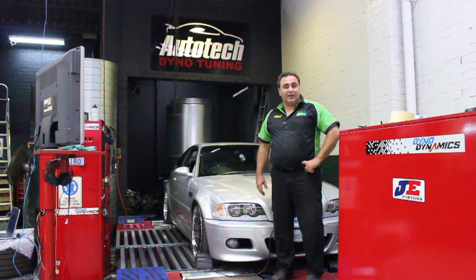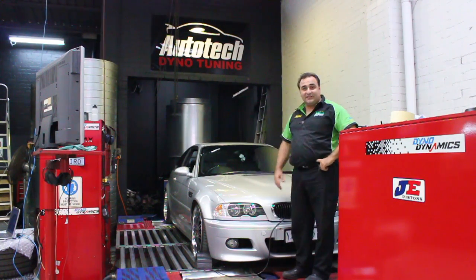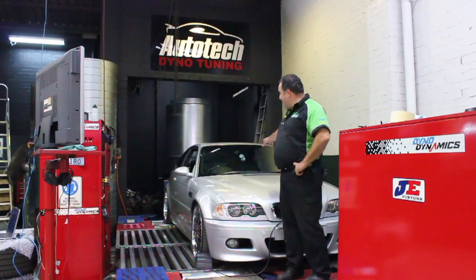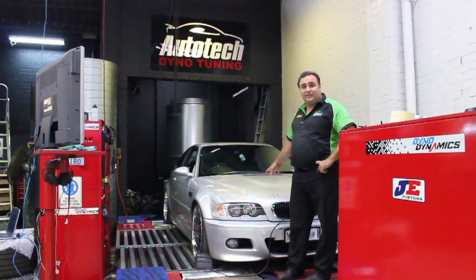Hi, I'm Spiro, proprietor of Autotech Engineering. Here we have a 2006 M3 BMW — it's the six-cylinder version. What we're about to do is we're going to supercharge this particular vehicle.